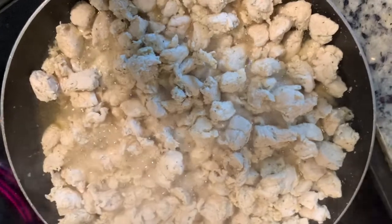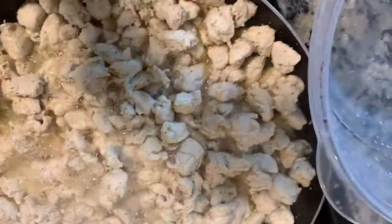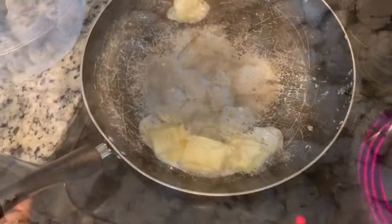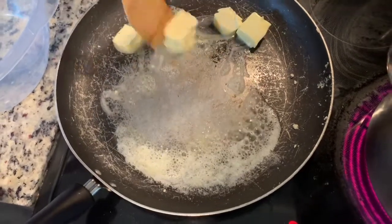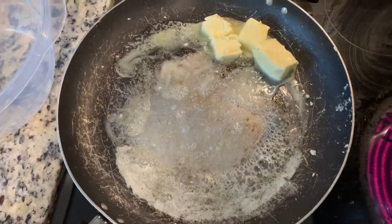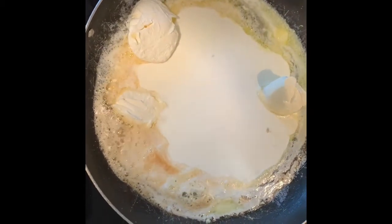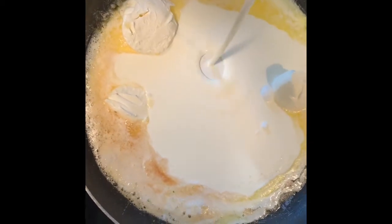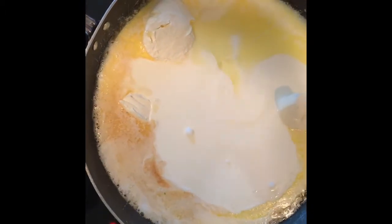Our chicken is already done. We're going to go ahead and take the chicken and put it in a separate bowl for now so we can get ready to do our sauce. We added one stick of butter with the flame on low, and now we're adding our cream cheese. We forgot to add the clip of us adding the cream cheese, so the three droppings you see in the pan while I'm adding the heavy cream — that is the cream cheese. The amount will determine how much sauce you'll have.